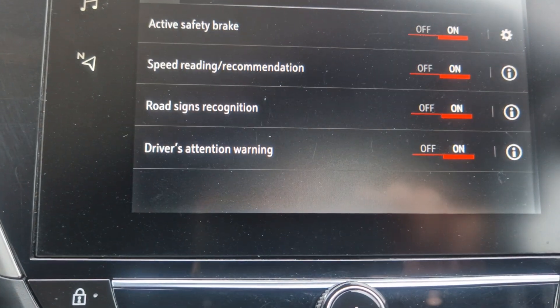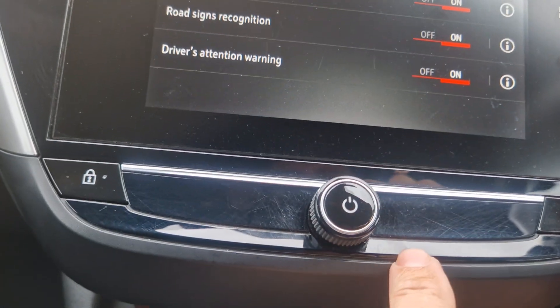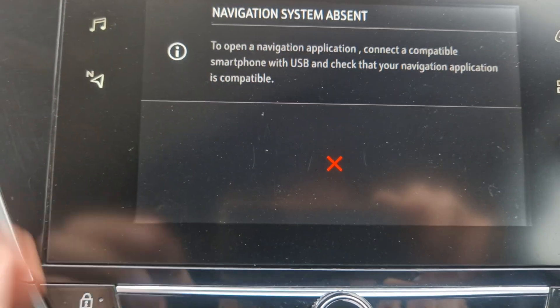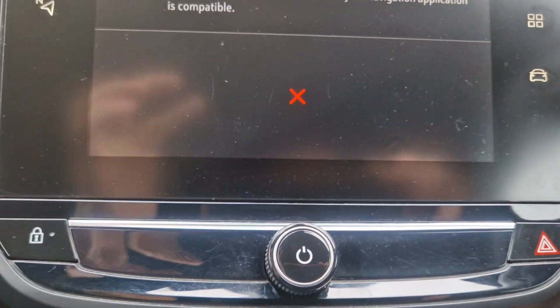You've got safety features including safety brakes and driver warning. And what you do is plug your phone into the system and it'll read the sat nav off your phone.